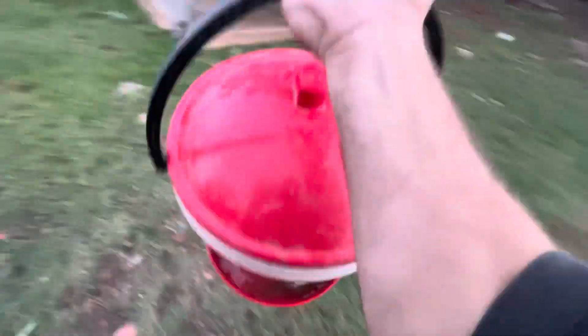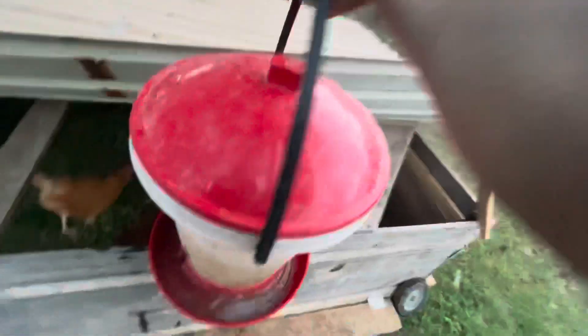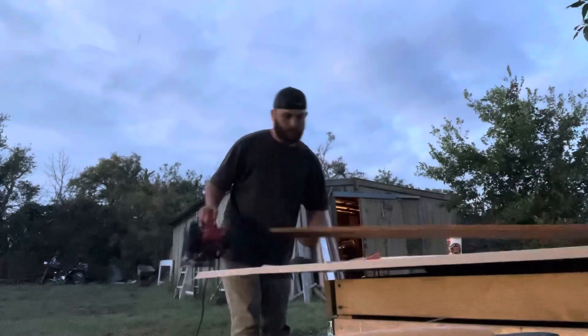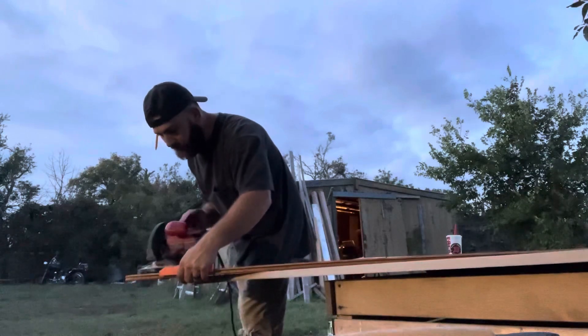Looks like we got another leg down. I could pick this up by myself. So this is some of the wood I'm gonna be using — I'm gonna grab some of these. I'm cutting the A-frame, I'm gonna start making that.